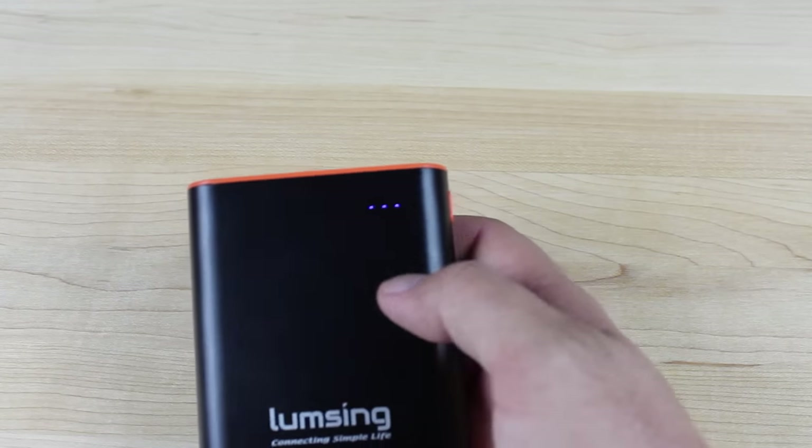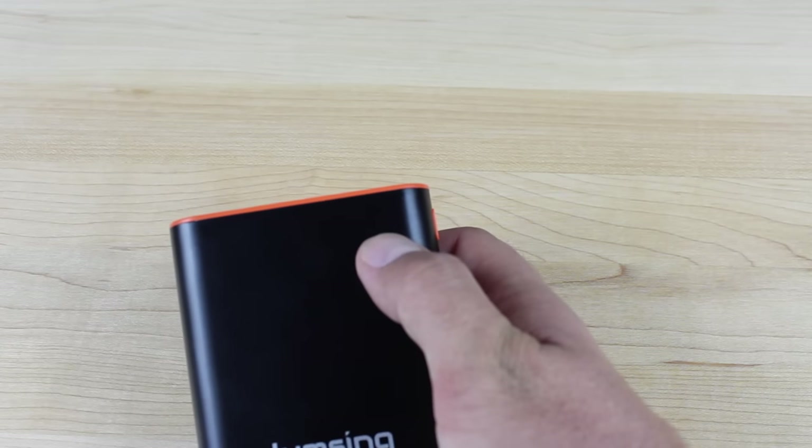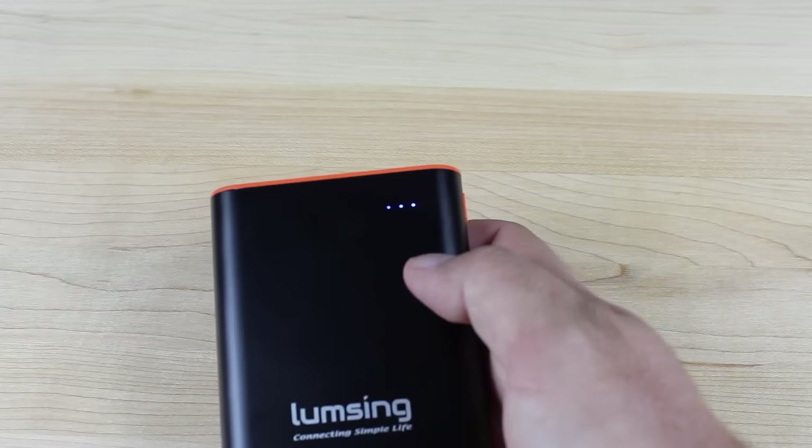On the front you do have LED indicators. Each one of these lights represents 25%, and as you can see right now we're at 75% charge on this battery pack.